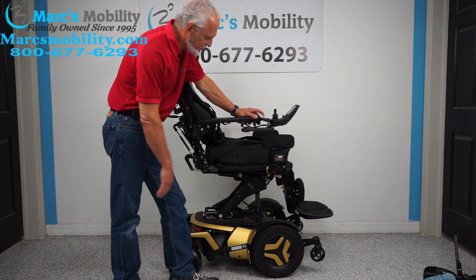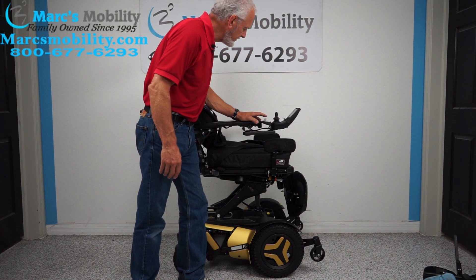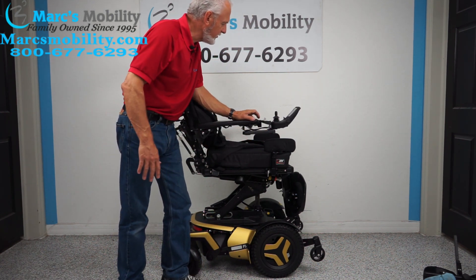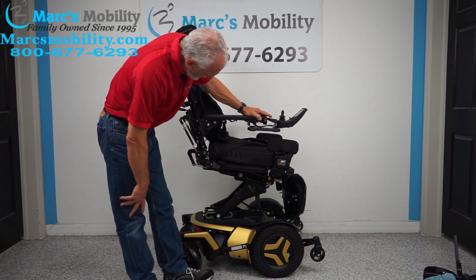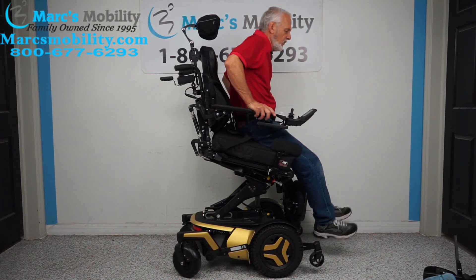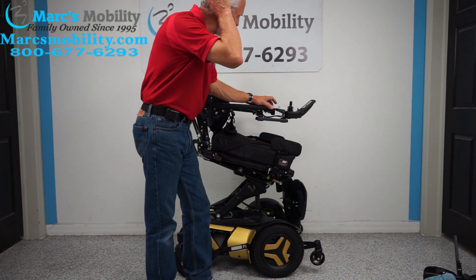If you have a person who needs to get out of their chair, flip the foot plates up and bring the legs in. Then there's the interior tilt — the seat tilts forward. You'll see the back going and the seat tilting forward. This is called the interior tilt. If someone has trouble getting out of their chair, with the interior tilt you'll slide right out — you're pretty much standing and walking away from the chair. So you elevate the seat to whatever position you want and then tilt it forward.